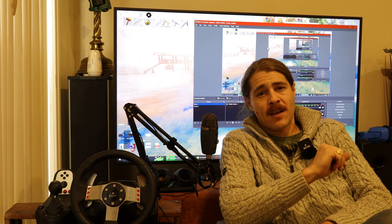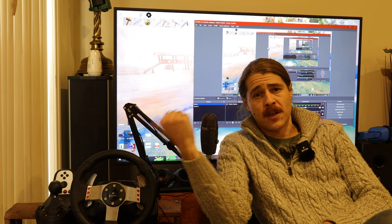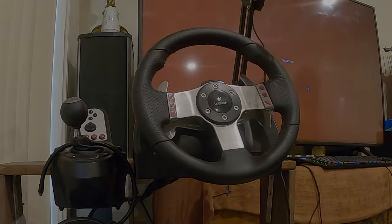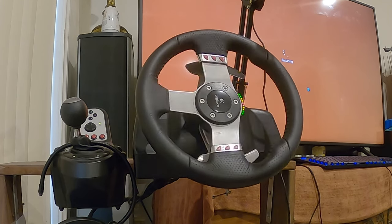Twice now after updating G-Hub I have had this wheel stop working. I'm going to record this in post, which afforded me the opportunity to quickly mention that I couldn't record this in post until I turned off G-Hub.